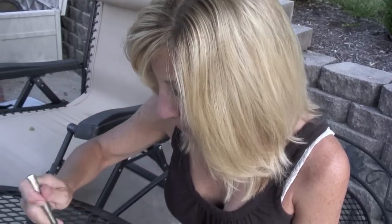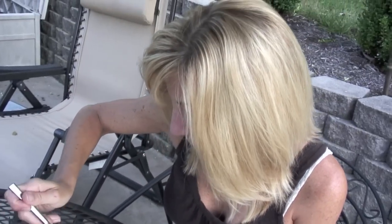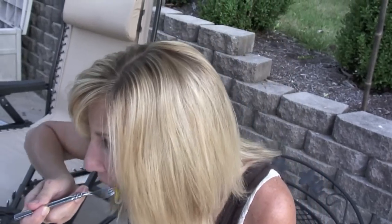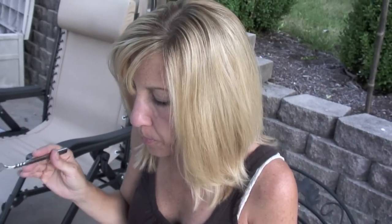Going in for a bite. Squash casserole. You will love this — try it!